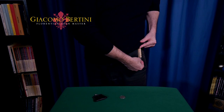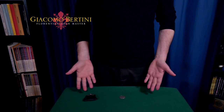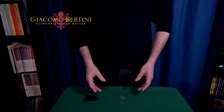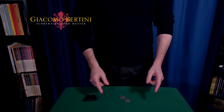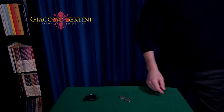One last time, the complete sequence: I show the empty hands, I put the coin in classic palm quickly, and with this magical gesture I make the coin appear. And now I'm going to show you how to build your gimmick by yourself.